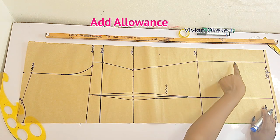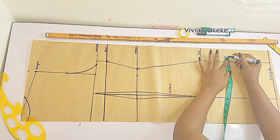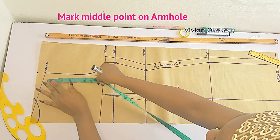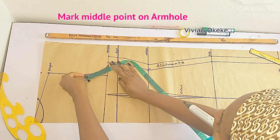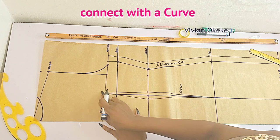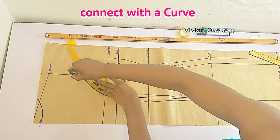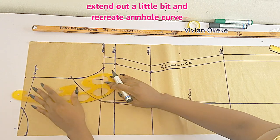Add the one-inch allowance — same as we did on the front pattern. Now look for the middle point of the armhole curve — I have nine inches, divide by two. Mark the middle point at 4.5, use your curve ruler to connect this point to the middle point. Make sure you have about a quarter-inch extension just so when we're sewing we don't run out of fabric. Connect that again back to this point using the curve — just creating a new armhole.